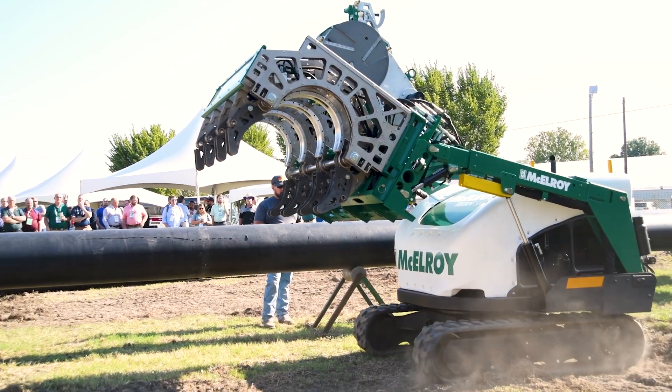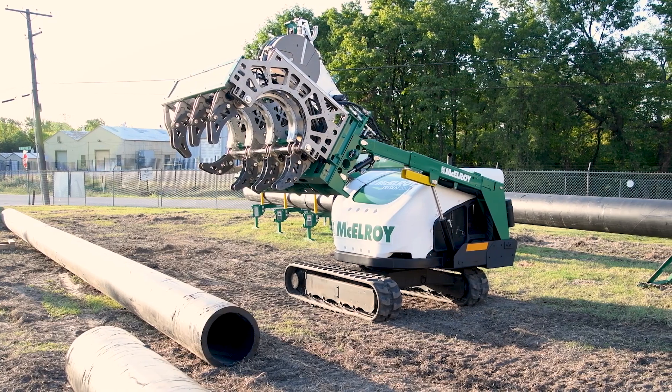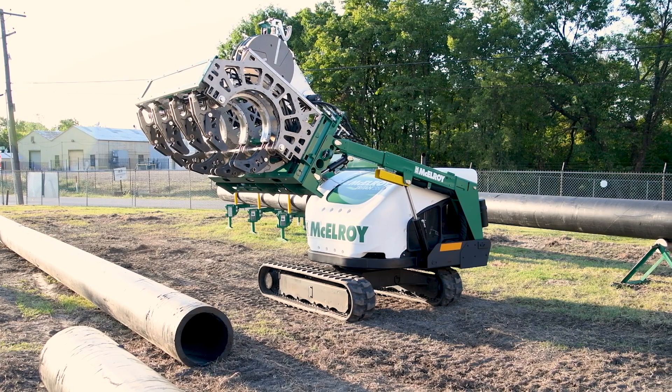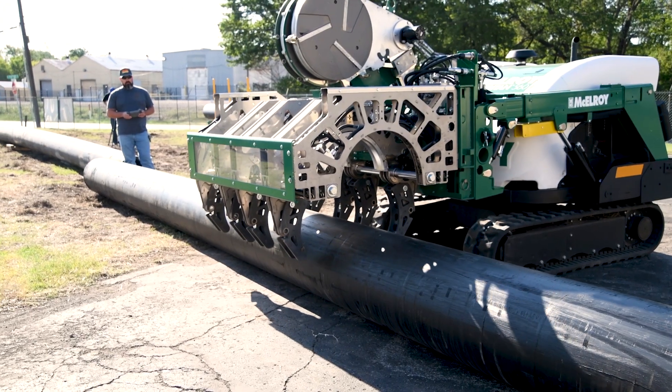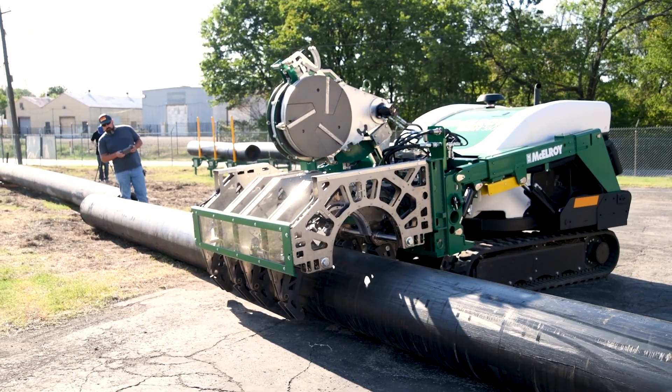Because it's bottom loading, you bring the pipe into the machine from the bottom rather than the top — that's that Talon 2000 design. The machine is also very unique for in-trench operation: rather than having to have the extra excavation underneath the pipe, we're able to meet the pipe where it lays.